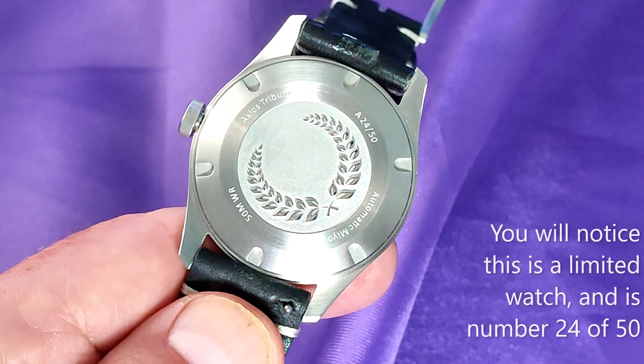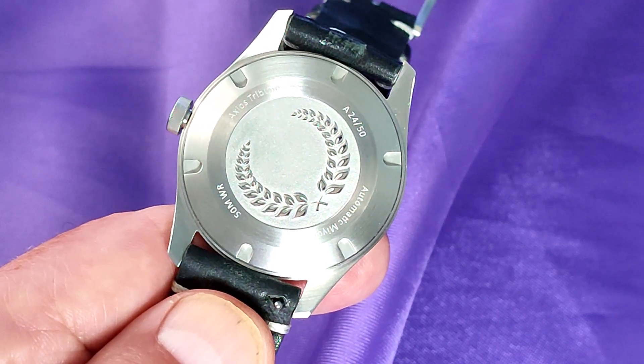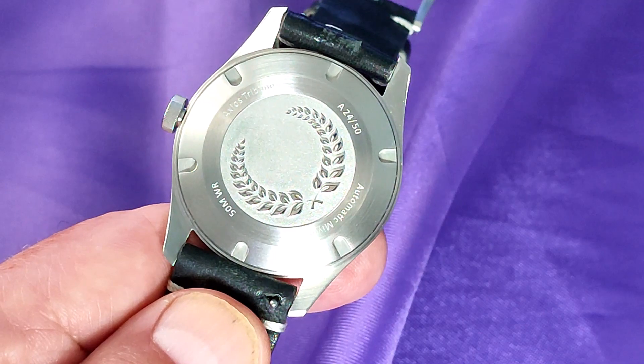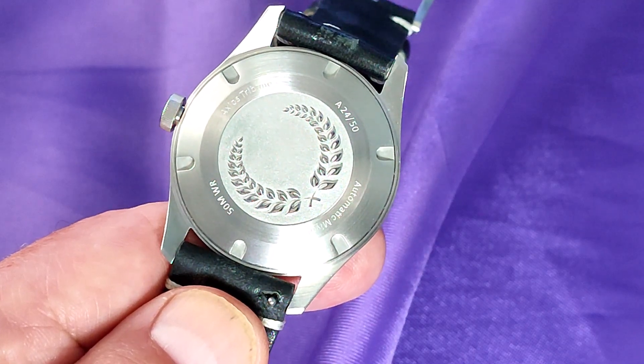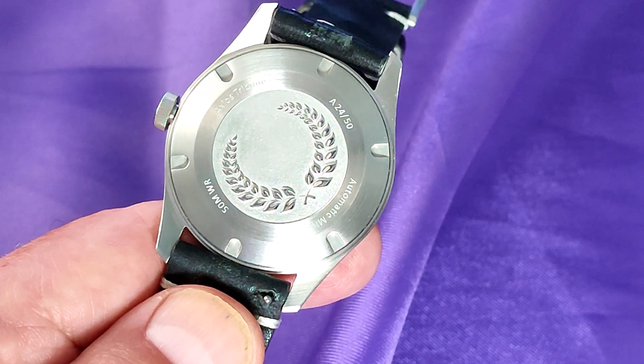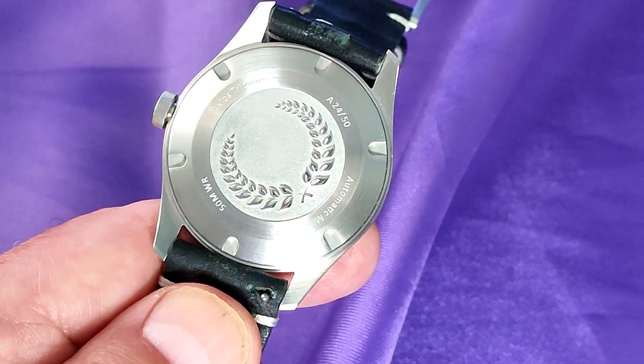At least one other reviewer moaned about the case back, and I love it. I'm no great lover of exhibition backs, so when I saw this had a nicely engraved case back with something quite pretty, I was delighted. The name Tribune has something to do with Roman Tribunes, hence the engraving. Anyway it screws down and helps the previously mentioned water resistance.